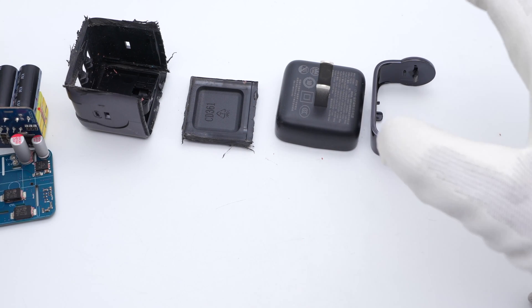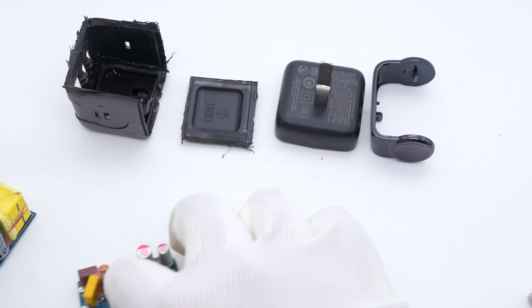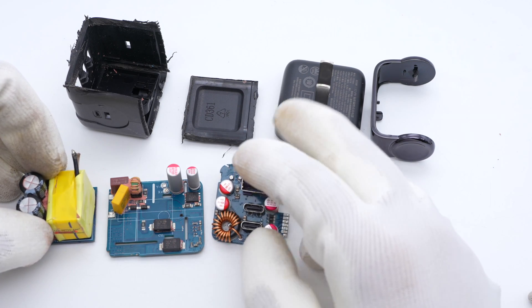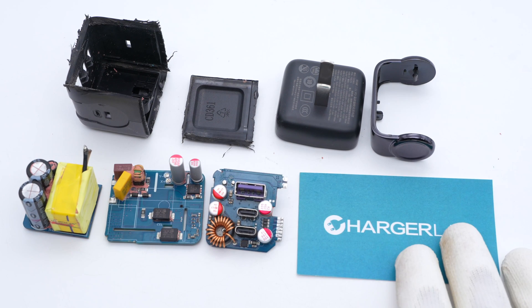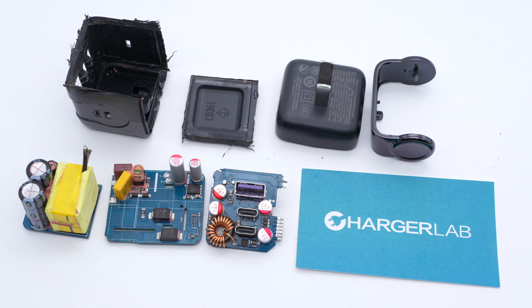Those are all the components of this charger. You can check the output modes through the expressions on the display, and the shoe cap can protect the AC plugs. After teardown, we found the entire module is filled with potting compound for fixing. It is composed of three small PCBs, with internal components stacked together to save space. If you are attracted by its special robot design and 65W output in such a small size, then you might as well give it a try. That's all for today's video — please drop a like, leave your comments, and subscribe to us. See you next time, bye!